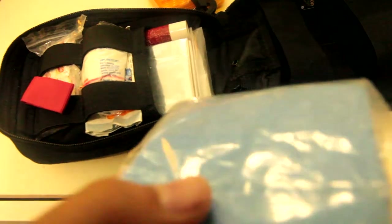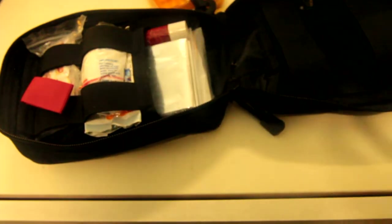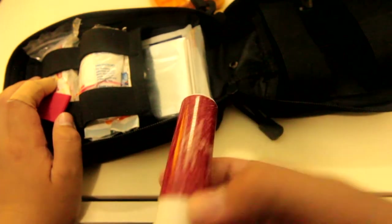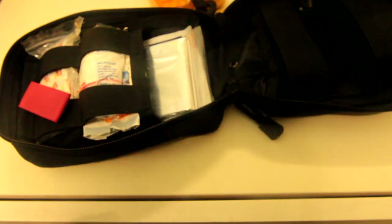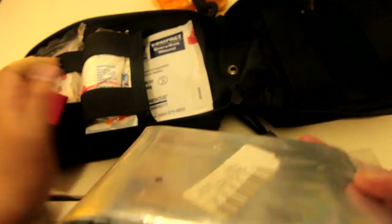Next we have gloves — just regular nitrile disposable gloves. Everyone should have gloves in their kit. We also have antibiotic cream — rub this on a wound and it helps; I've used it on wounds before. After that we have an emergency blanket.